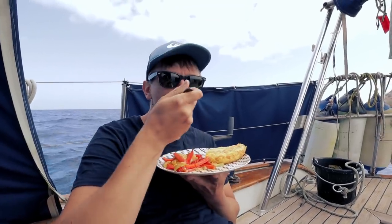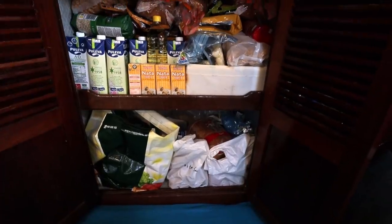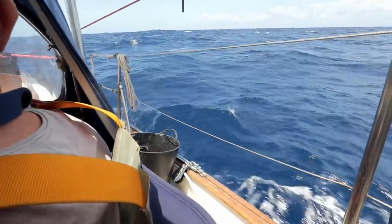In terms of keeping the crew fed and happy, provisioning was a big one. We worked out 10 meals that we'd be happy cooking and eating underway — some bland for times when we felt seasick, some full of flavour. We multiplied those 10 dishes by the number of times we'd have them for breakfast, lunch, and dinner, calculated based on a 32-day crossing. On top of that we had emergency food: loads of pasta, rice, pasta sauce, and tinned fish in case we were stuck out at sea for more than a month.